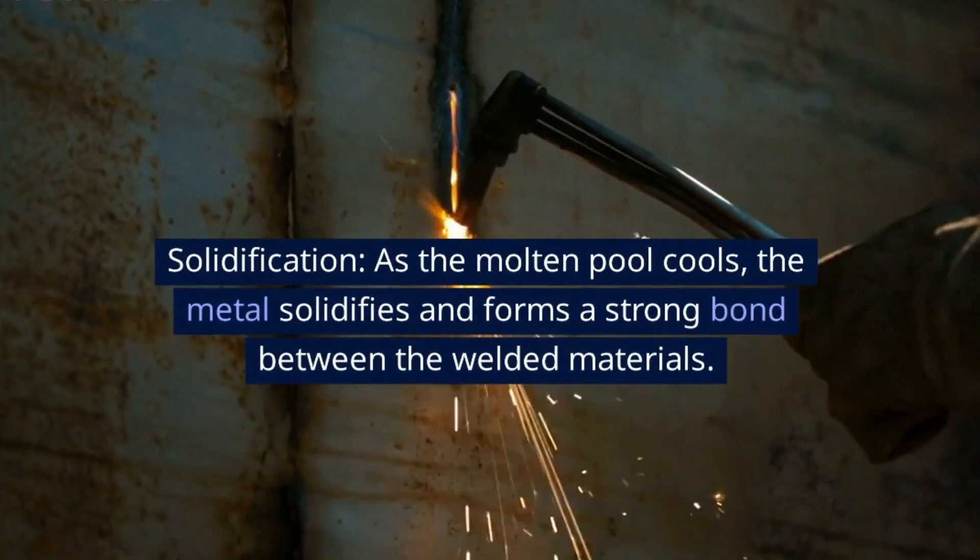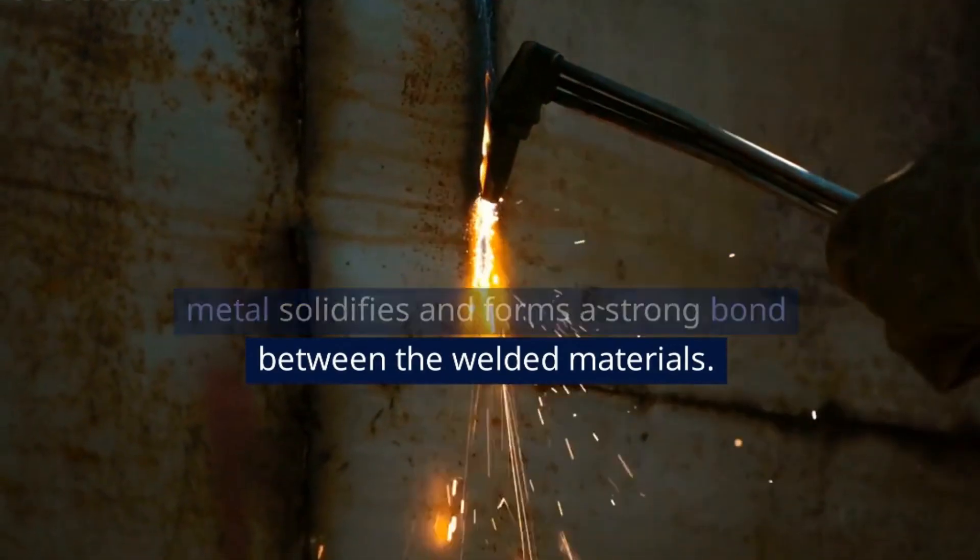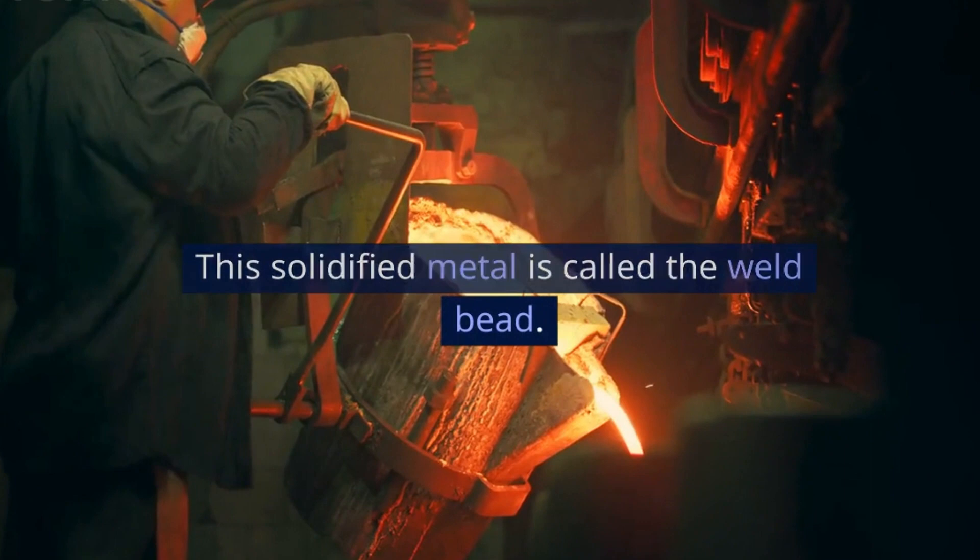Solidification: As the molten pool cools, the metal solidifies and forms a strong bond between the welded materials. This solidified metal is called the weld bead.